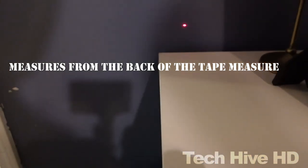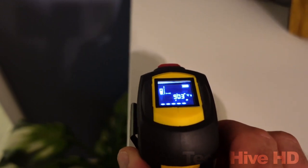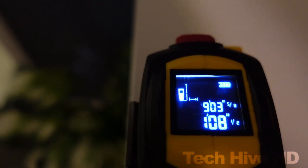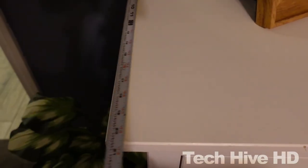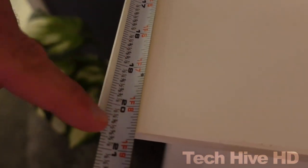The device is also incredibly easy to use, with a simple one-button operation and an ergonomic design that fits comfortably in the hand. The laser is powered by two AAA batteries and the device also features an automatic shut-off function to preserve battery life.